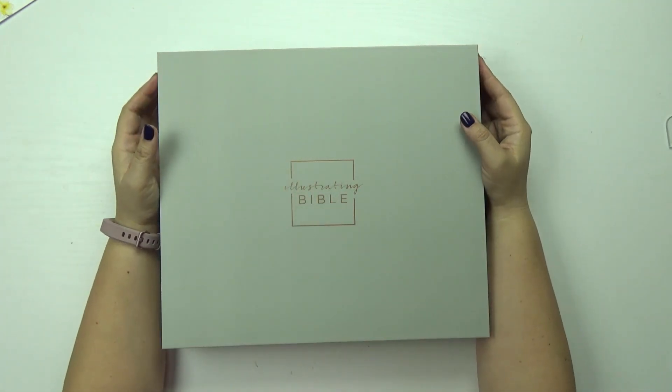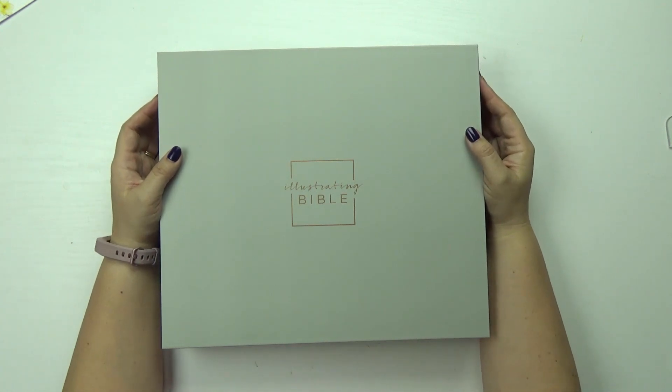I had previously filmed an unboxing and that video is missing, so I'm just gonna give you a quick sneak peek of this.